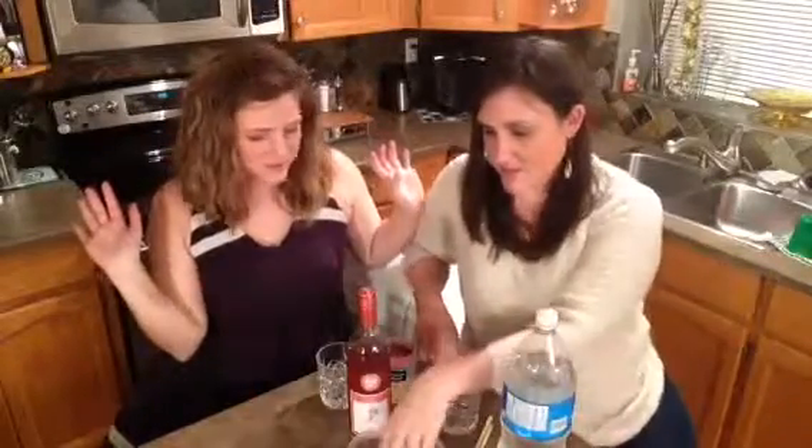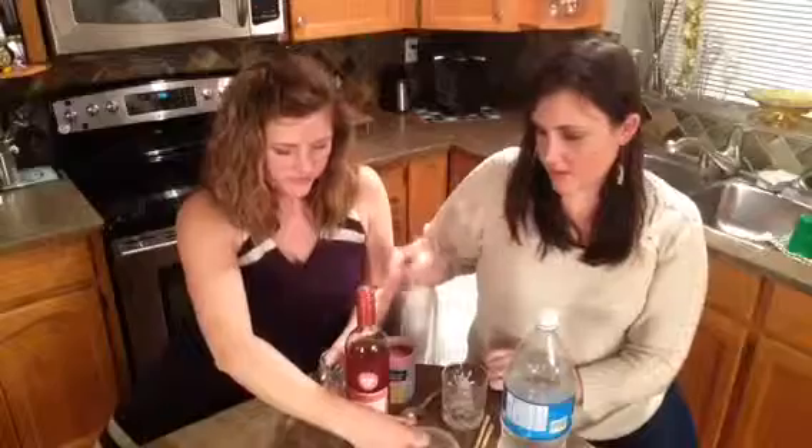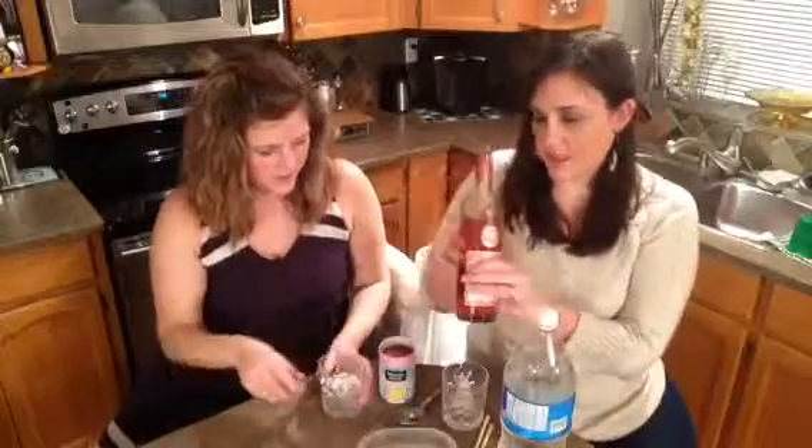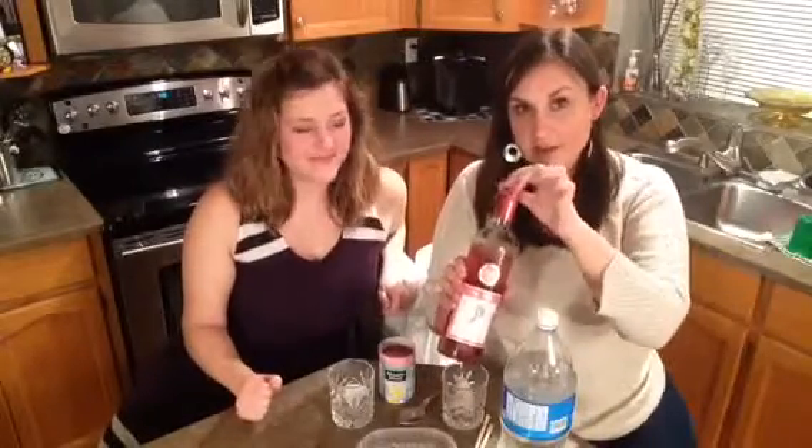We'll start with some ice — always start with ice. First, start with a glass; we're using a highball glass for this one. Then some ice, and then we're gonna do the pink Moscato. We did a review of this on our Two Kennedy Sisters channel.